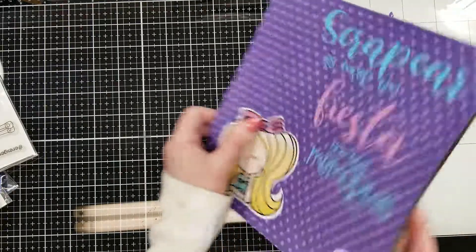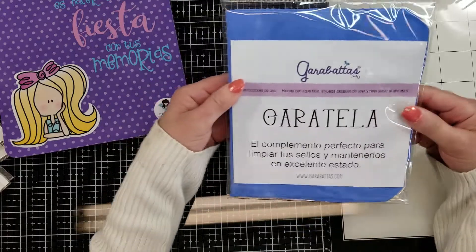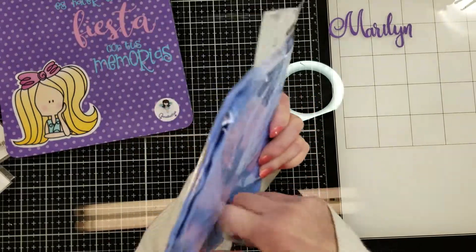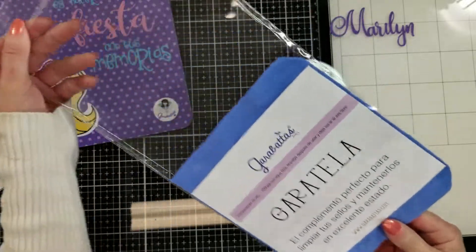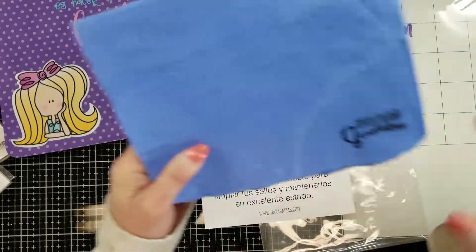It says: 'Scrapear es hacer una fiesta con tus memorias' — scrapbooking is like making a party with your memories. Now I'm showing you the Garatela — it's like a cloth, a stamping tool. You only need to add water and it will help you clean all your stamps.